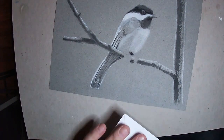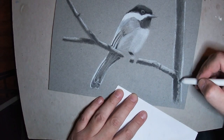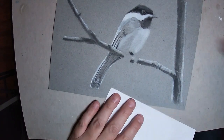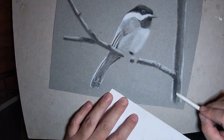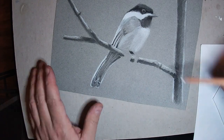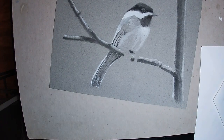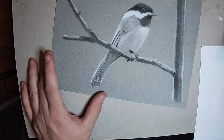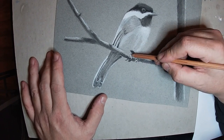There I am again with the eraser — adding some highlights. I might have gone a little too heavy with the charcoal, but the great thing about charcoal is it lifts off the paper pretty easily. If you guys try this technique I think you're really going to like it. Give it a few attempts — you might not like your first one, but if you keep at it you'll see how much fun it can be. There's no reason you couldn't do a chickadee, a nuthatch, or any type of bird easily in an afternoon.